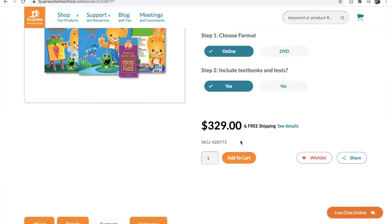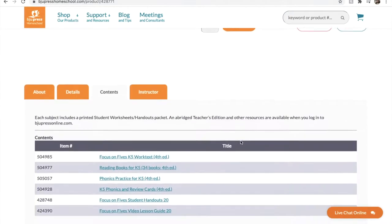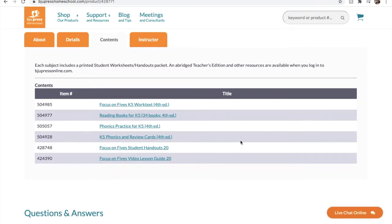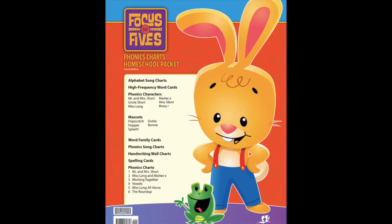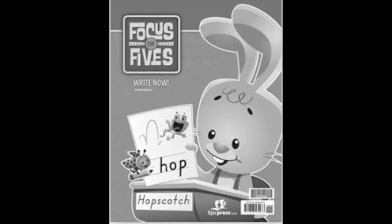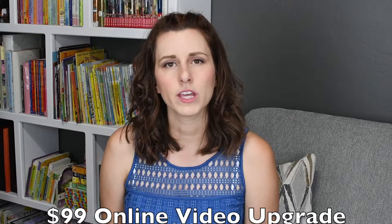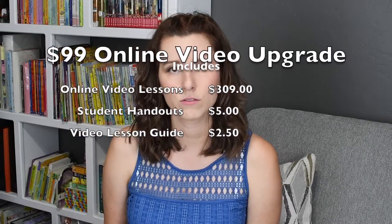Included in the online course are the online video lessons, student work text, reading books (the 34 books), phonics practice for K-5, K-5 phonics and review cards, student handouts, and a video lesson guide. Add-ons would include the teacher volumes, phonics charts, homeschool packet, teaching visuals flip chart, and Right Now handwriting. We took advantage of the $99 sale they have at the beginning of the year for the videos, and we've been using those about 80% for our lessons.